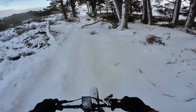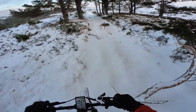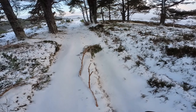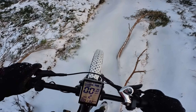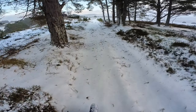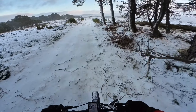Another big branch has come down here. We're just getting out there in the forest.